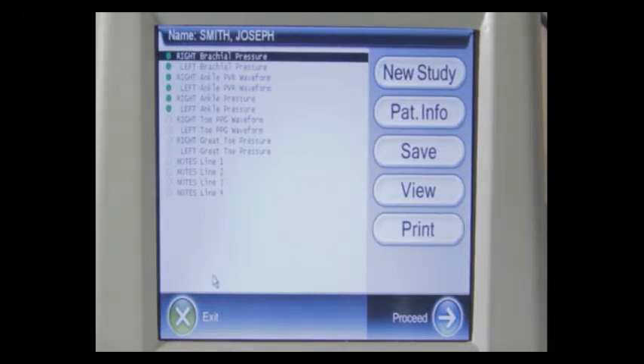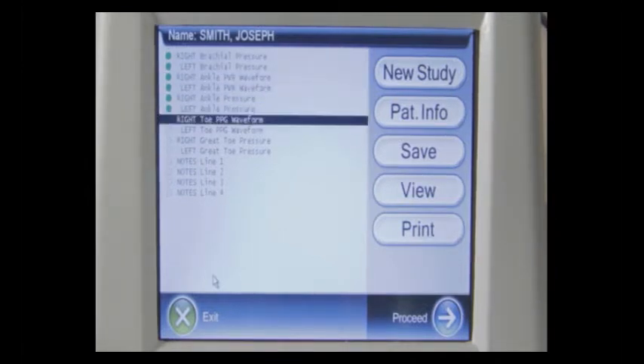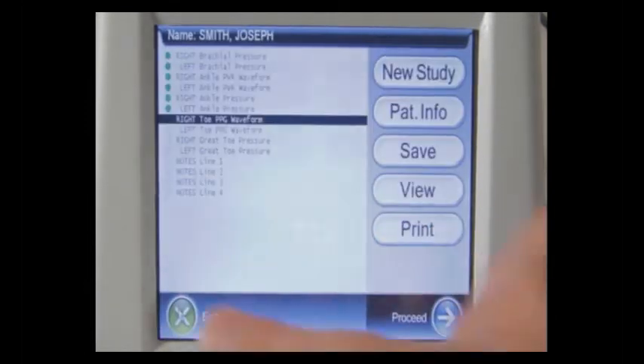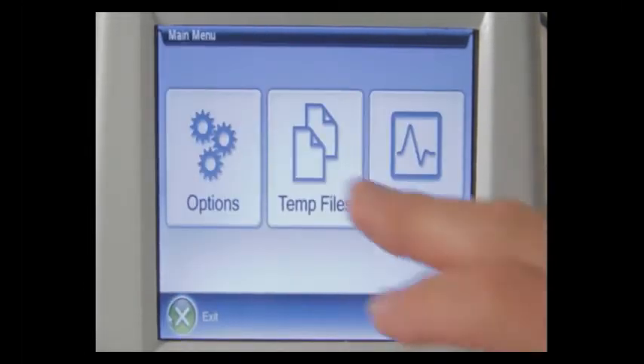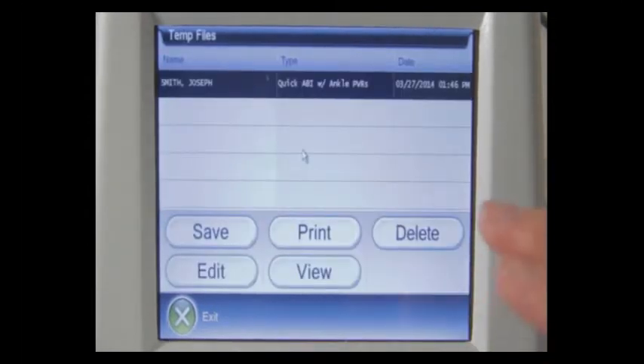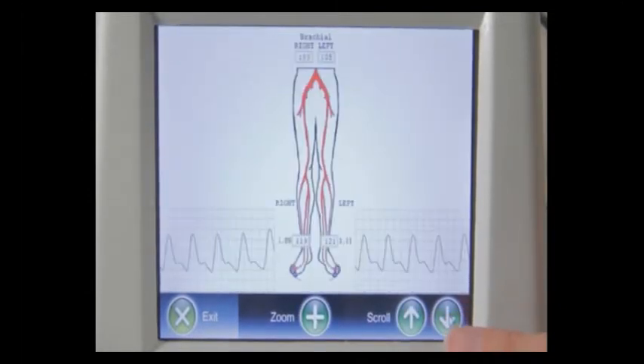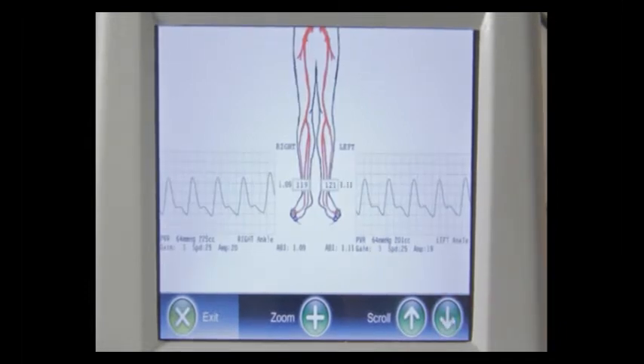If you wanted to proceed a little further, you could highlight, for example, the right toe PPG waveform and then press proceed to obtain that waveform. To view the page, simply use the view button and it will display the patient report in small size. If you want to zoom in on a detail, press the zoom button and then use your up or down buttons to scroll down the page as desired.